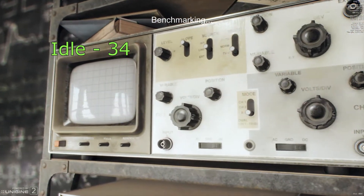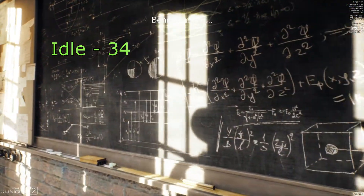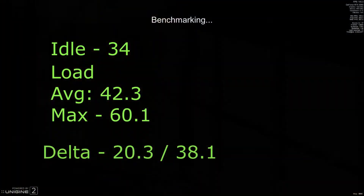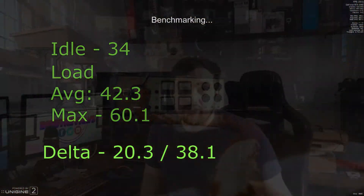Moving on to the DIY setup using the Arctic P12 PST fans: the idle came down to 34 degrees — it was actually still falling as I was setting up, but I recorded 34 as that's where it seemed to hover. Ambient was 22 degrees. Under load I got an average of 42.3 degrees — a drop of about seven degrees — and a maximum of 60.1 degrees. So basically all this is doing is throwing more air in and getting air to the GPU quicker, so the average temperature drops because it doesn't allow it to reach its max temperature as quickly. It increases the time it takes to get to its peak temp, but over a very long heavy gaming session it would probably eventually reach a similar maximum.